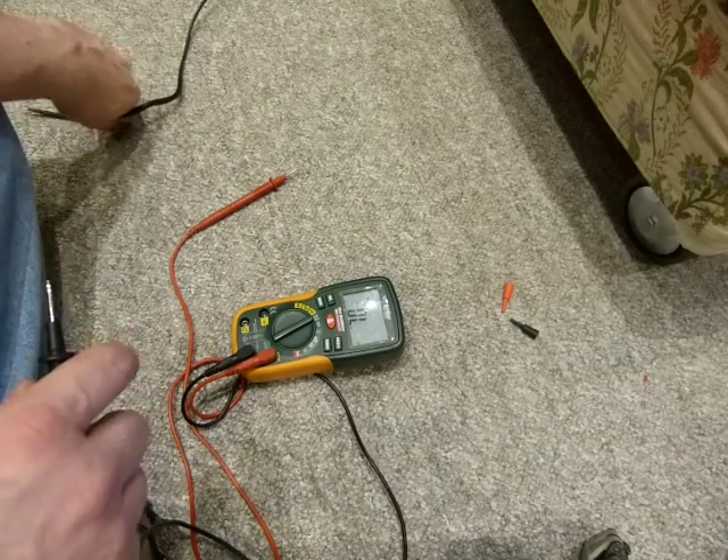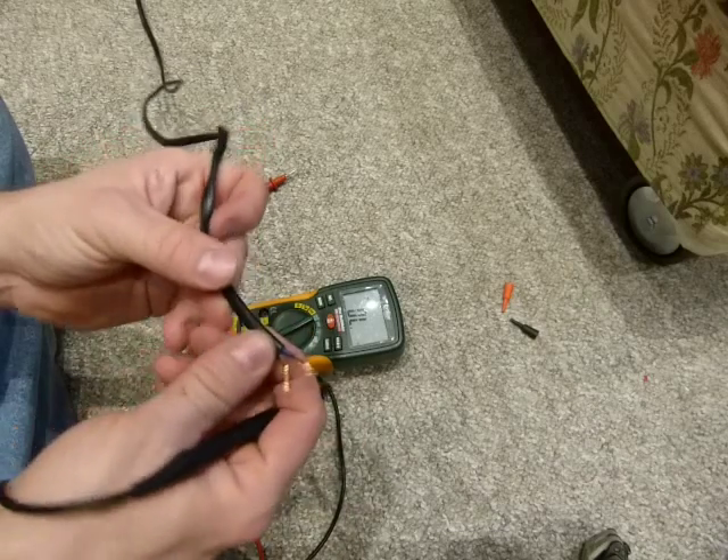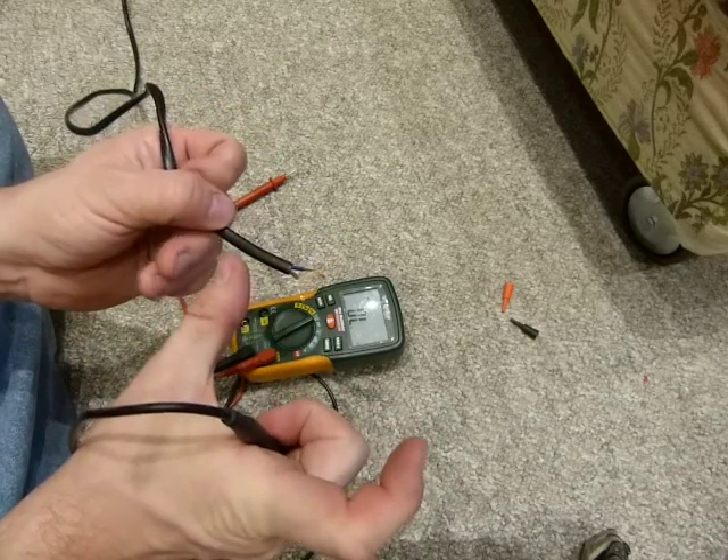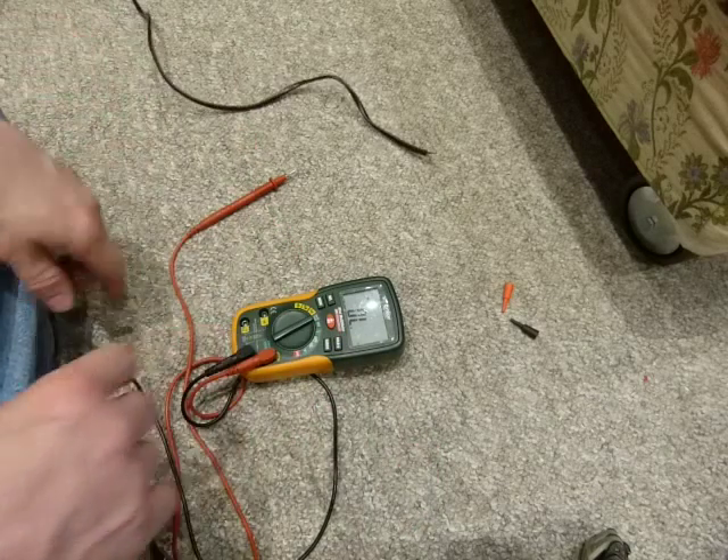A continuity test is a great way to test these things even with the molded plug on it. I just wanted to save the plug with a little bit of wire on it, reused it, and just threw the rest away.